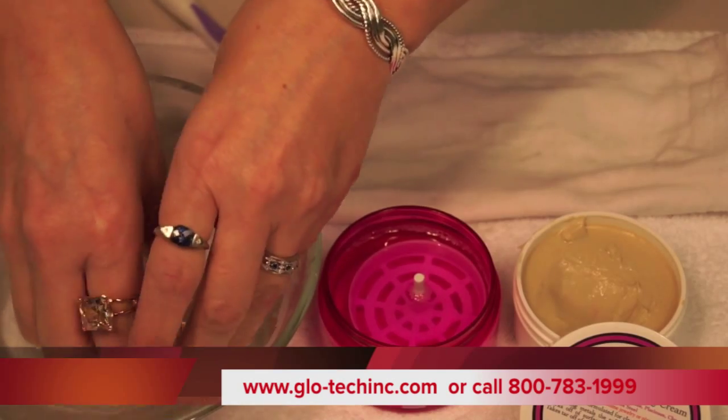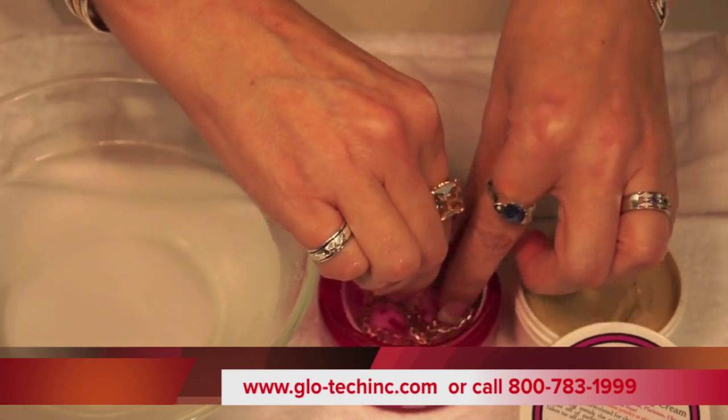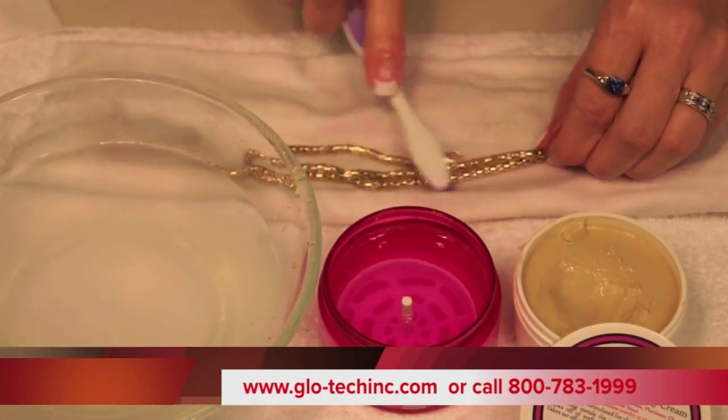Then rinse it and then run it through your solution. You can even pull it out and brush the solution over the chain as well.